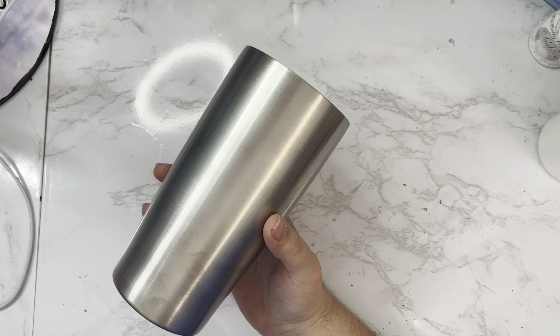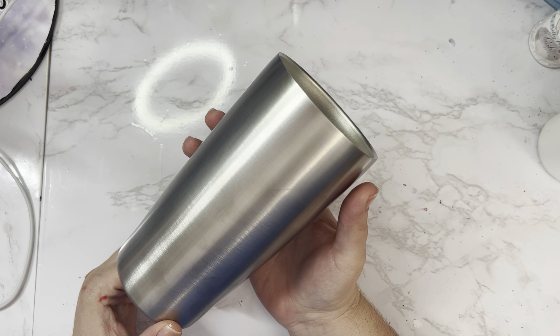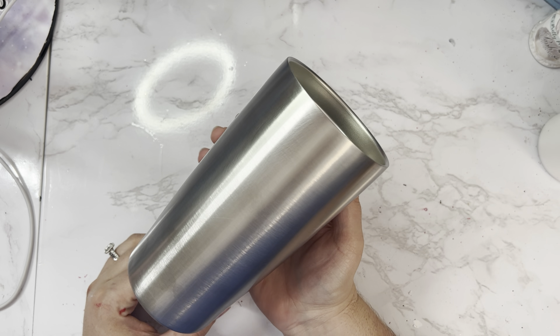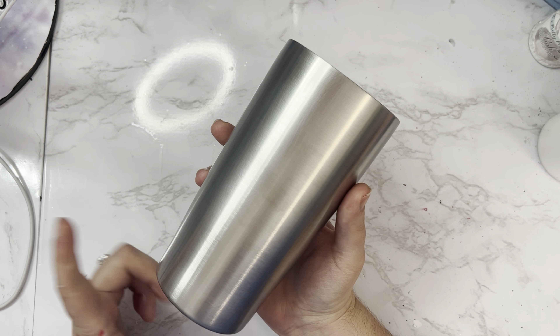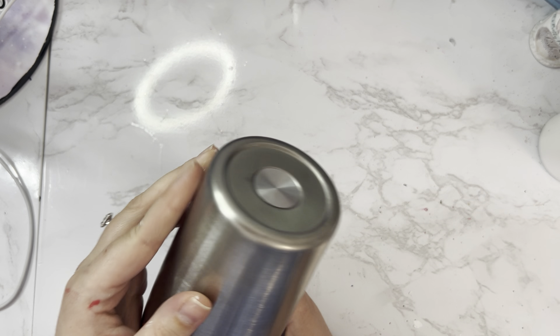The first and probably most important step is to prep your tumbler. All stainless steel tumblers come with a factory coating. It's important to sand that factory coating off so that your products adhere correctly. I have used a 400 grit sanding pad to sand my tumbler.